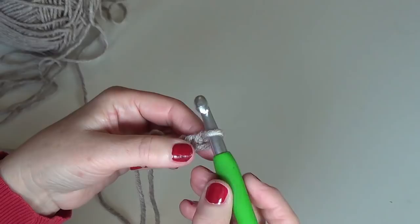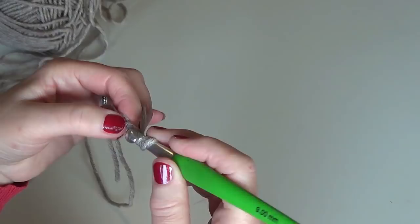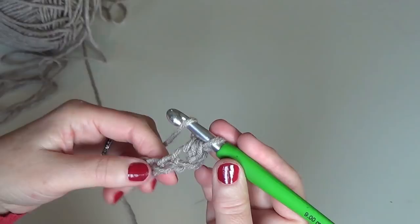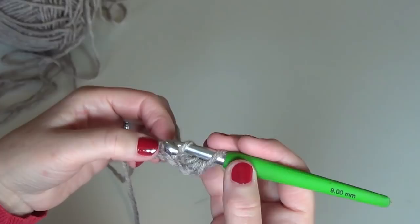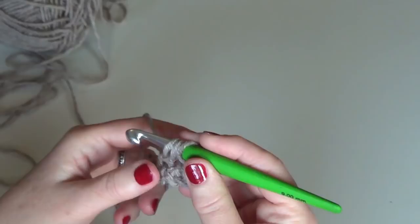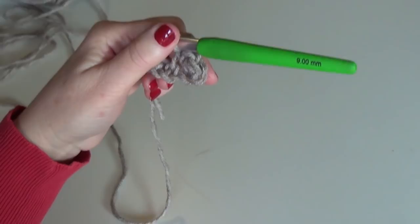Not the first one — the first one is where our loop on our hook goes out. Yarn over and insert your hook there. This is the second chain, and this is our first half double crochet. To half double crochet: yarn over, insert in the upper loop of this chain. Every chain has three loops, so choose the upper stitch and insert your hook. Then we have three loops on hook, yarn over and pull through all three loops.